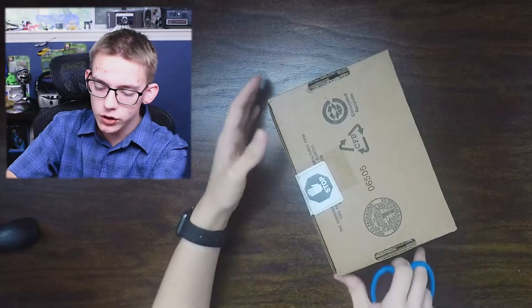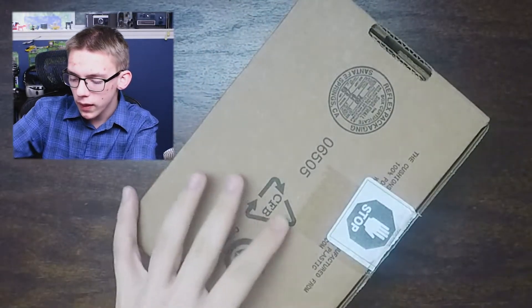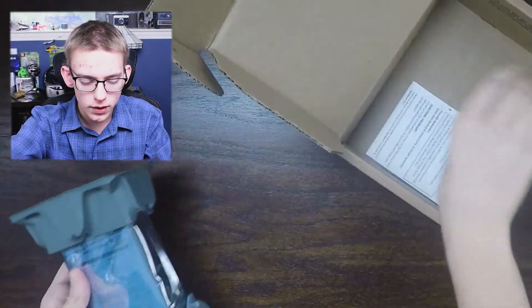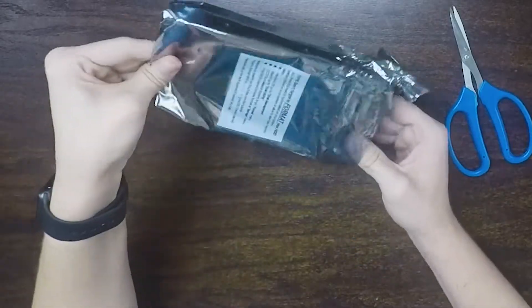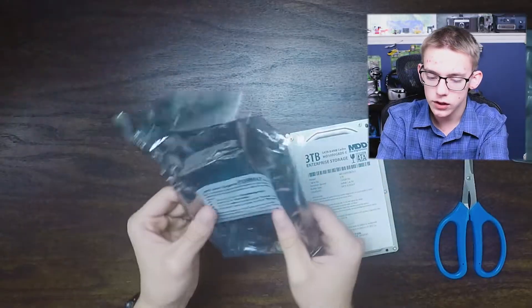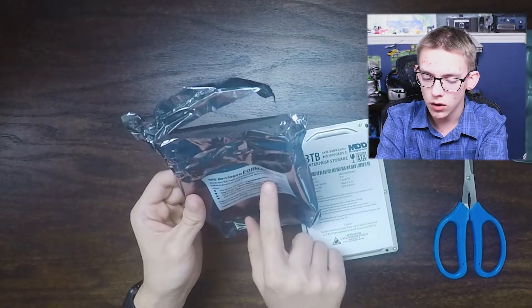It comes in some very generic packaging. Let's cut open that label and get right in here. It does not come with the SATA cable. These are typically a Western Digital, a Hitachi, or a Seagate hard drive that has had all of its branding stripped off of it. It's been reformatted by, in this case, Max Digital, and then sold on Amazon or eBay as a working drive. It says on this bag, do not forget to format your hard drive, and I'll show you that process in this video.